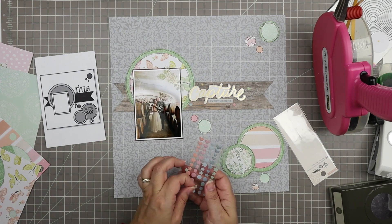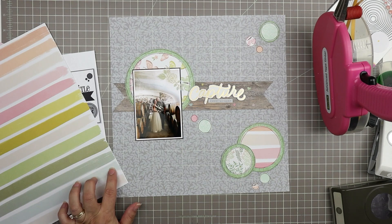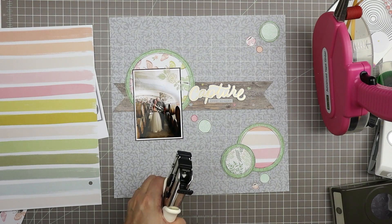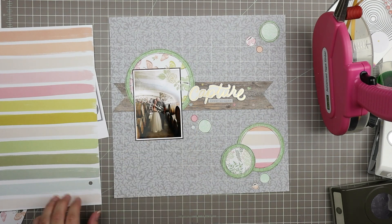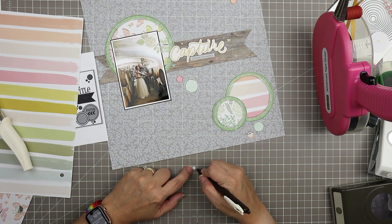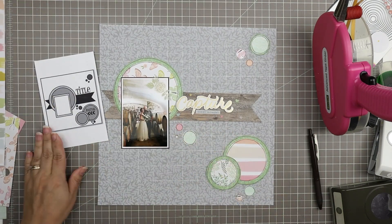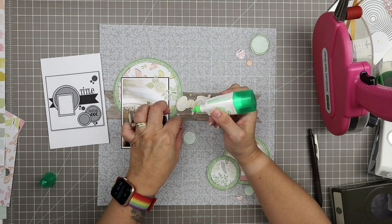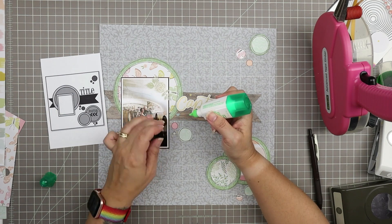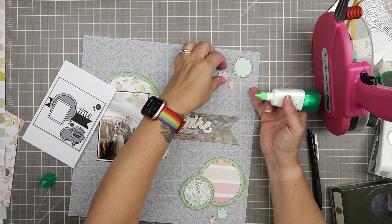I'm looking at these disappointingly and regretting my choices, so let's take those off and put them aside until the second page. This paper is nice because it has these little strips so you can get a little piece of any of the colors in this collection. I love it when they do this with color swatches in collections because it makes a nice pattern on its own but it's also a really nice way to get a sampling for punches or die cuts. So instead of using enamel dots I'm just using my hole punch — this is the hole punch from We Are Memory Keepers that punches the exact same size as a page protector hole.